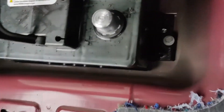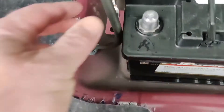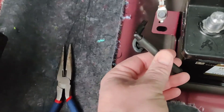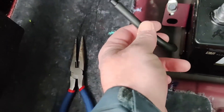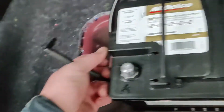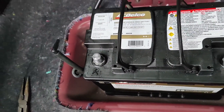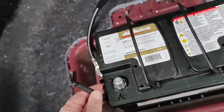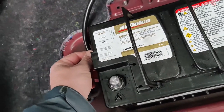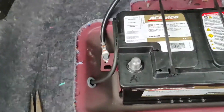The new battery is seated in and the hold-down is in place. I'm going to keep this acid drain line here — we don't need to reconnect it because this is a sealed AGM battery. But I'm going to keep it in case at some point we put in a lead-acid battery, say we're on the road and this dies and we have to just pick one up — I want to have that.